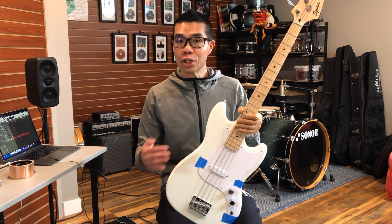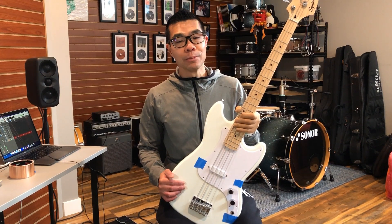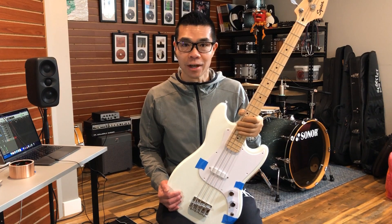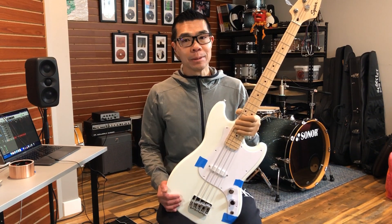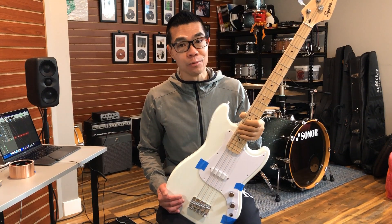In episode three we shielded the pickguard and the entire cavity of this Bronco bass to see whether or not we could reduce some of the hum and some of the noise from the single coil stock pickup. The follow-up question is going to be: does that shielding affect the tone of the bass?